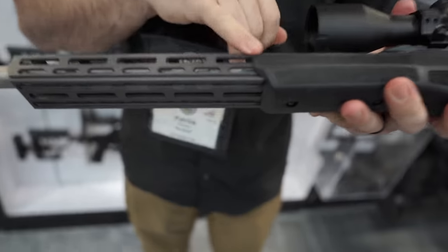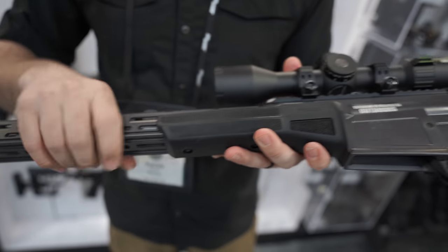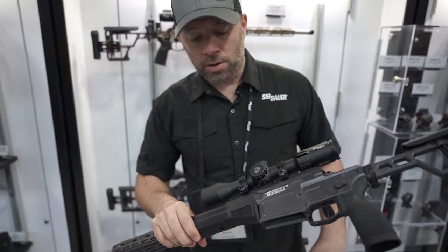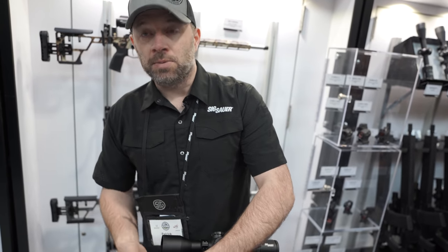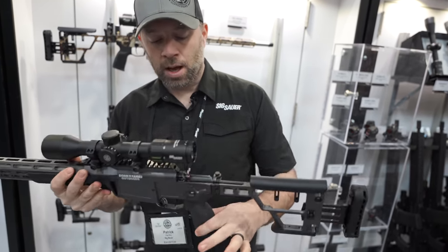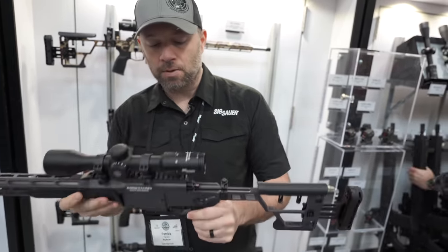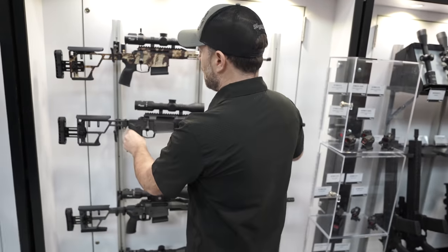It has an aluminum ARCA rail built into the bottom so you can mount a tripod to it easily with no additional accessories, and it goes all the way to the back under the forend grip. This forend grip is designed as a carrying piece for cold weather and gives you a little extra grip while carrying. We call this our PRS grip — it's a wider purchase grip, a little flatter, better for shooting off a bag. They also did it in their own Cerakote color.